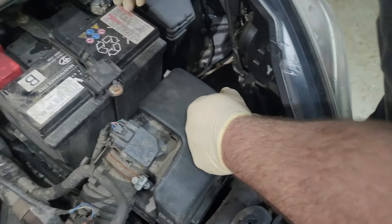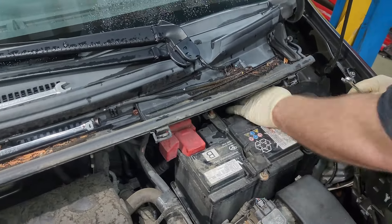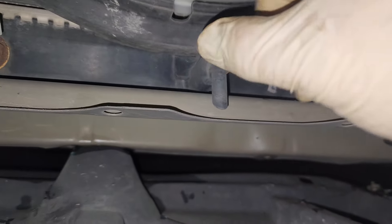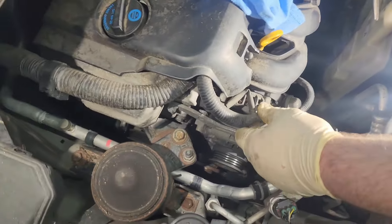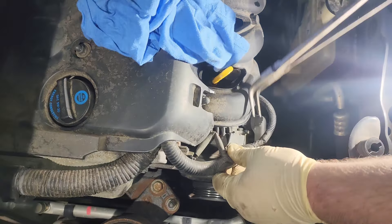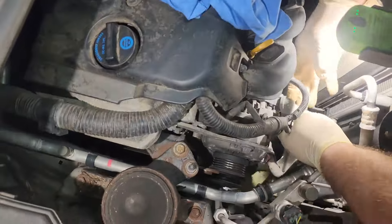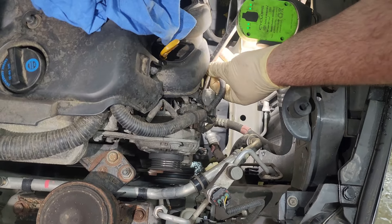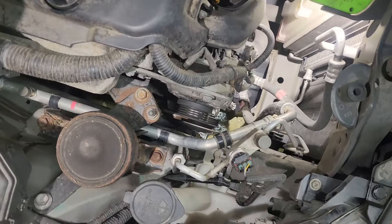We're going to disconnect the battery — it's a 10 millimeter. Now we're going to work on disconnecting the alternator. We'll do the harness bracket, disconnect the control connector, and then undo the B+ terminal. These plastic covers on the B+ terminal are common to break. The B+ terminal is a 10 millimeter.